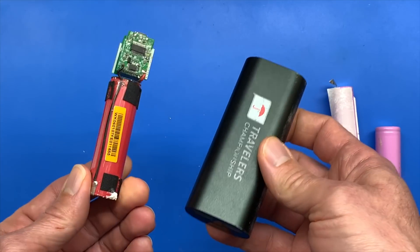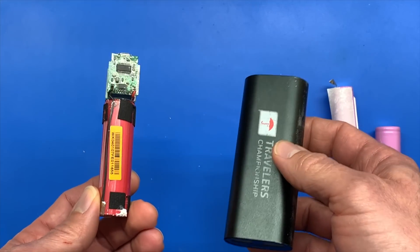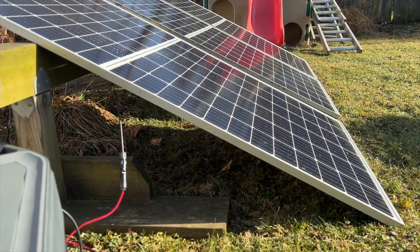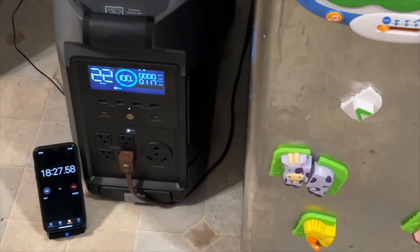These battery banks are great to have in your bag or purse, but they're not going to power very much. If your house power goes out and you want battery backup, you're going to need a whole lot more. So if you want something that's portable and can power your house, then you want to check out today's sponsor's flagship product, the EcoFlow Delta Pro.